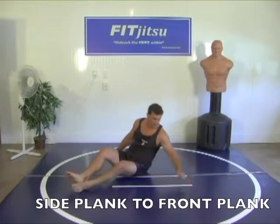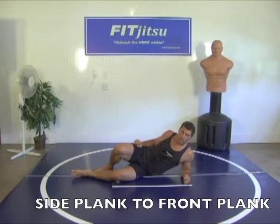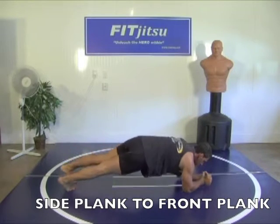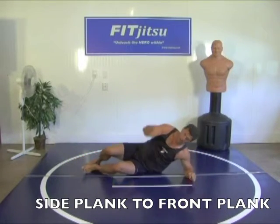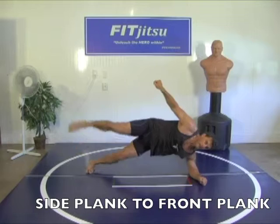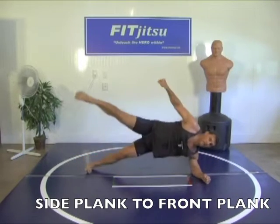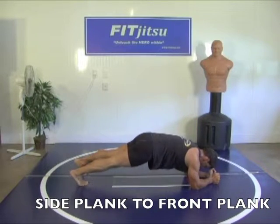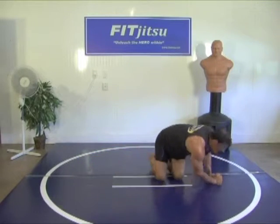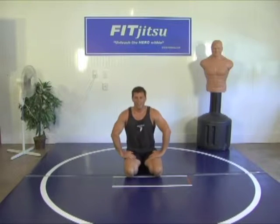Go around to your other side — we're going to do the same thing. Three. Ready? Begin. Two, three. One, one, two. Two. Two. Three. Four. Five. Breathe it out. One more. That's alright. You love it.